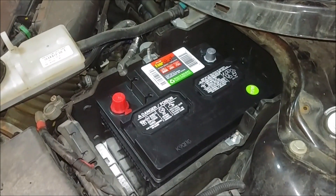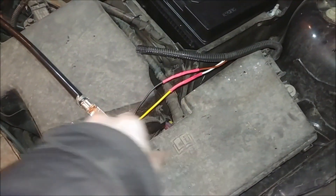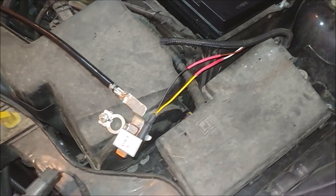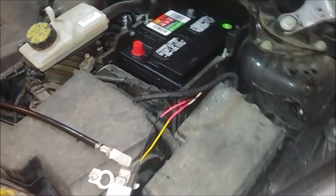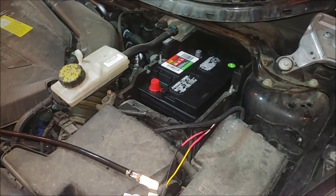New battery installed, and we've got the sensor spliced in and ready to put it all back together. Exciting — hopefully it works.